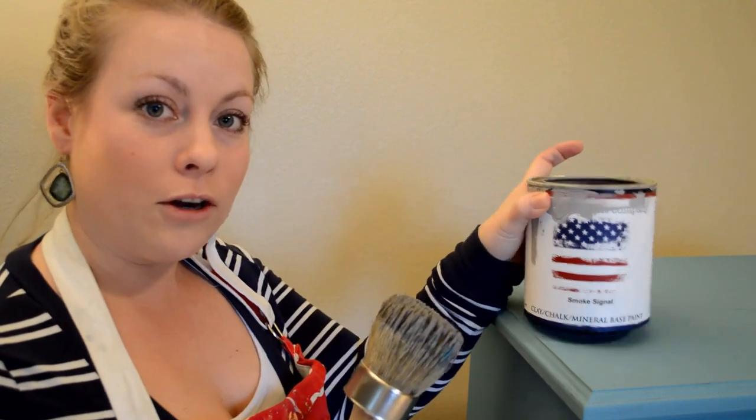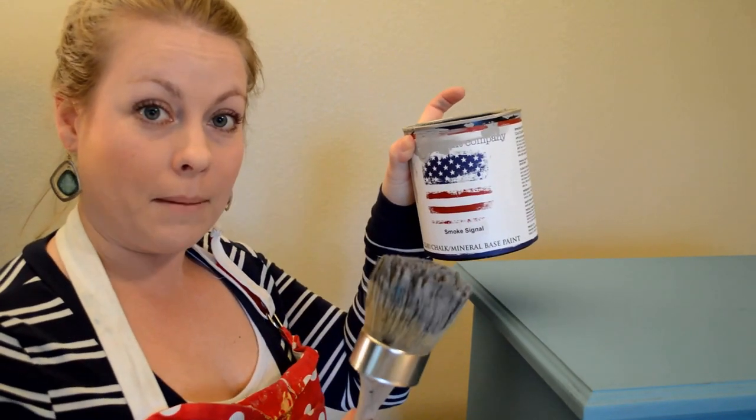The first coat has dried completely. Now it's time to do the second layer, which I chose to do Smoke Signal from American Paint Company.